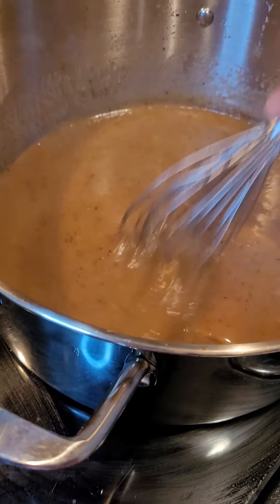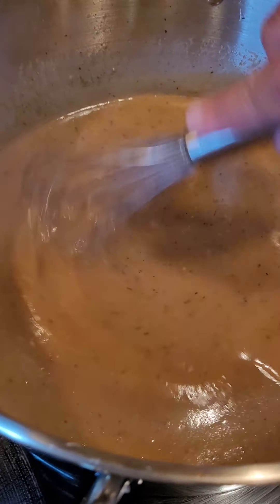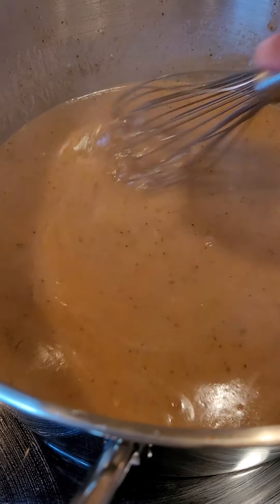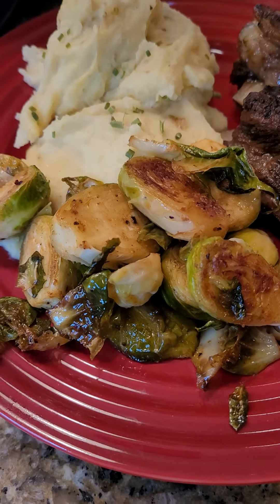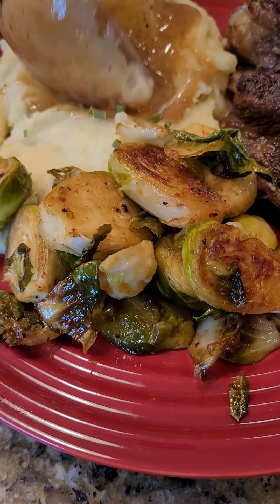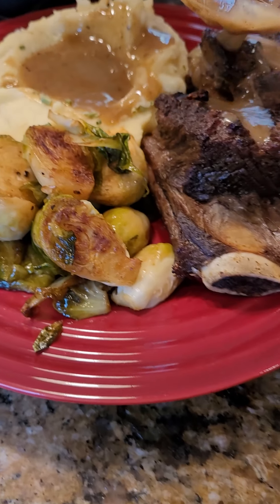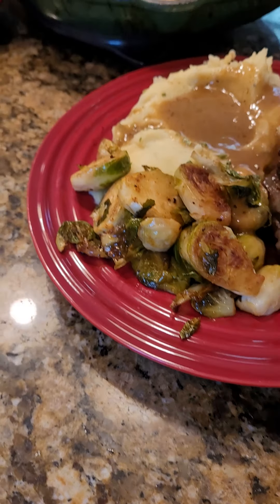Our gravy is nice and thick, ready to go. We are plating up our short rib Sunday dinner. Happy Sunday, Bon Appetit — you're watching That's Got Eats.